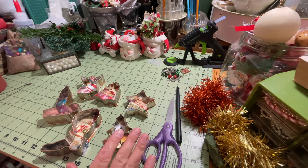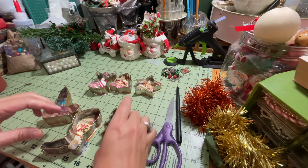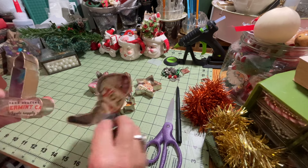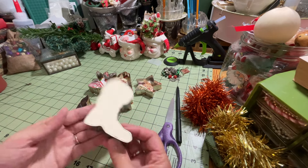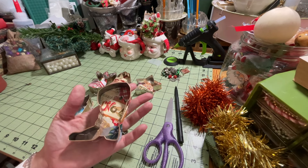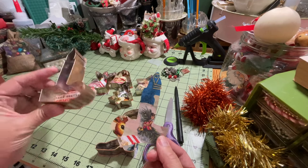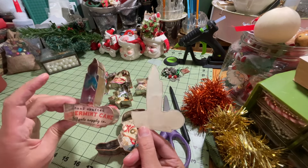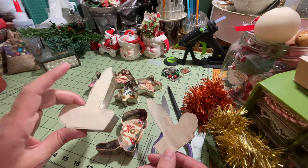I want to mention: if you have a cookie cutter that is not symmetrical — these ones up here are symmetrical, meaning both sides are the same, so when you cut them backwards they'll still be correct frontwards. But these two are not symmetrical, so if it's an odd shape like a boot or candle, you want to flip your cookie cutter upside down when you're tracing it, so when you cut the paper out it's on the right side. Just flip it so the blade is up when tracing and it will cut the right way.